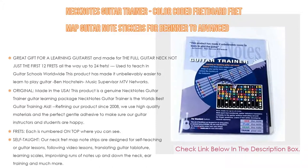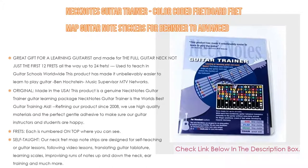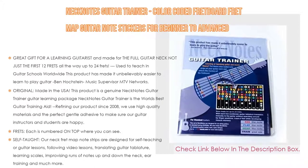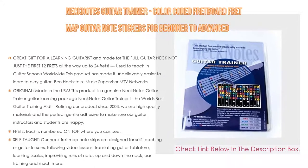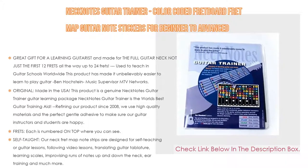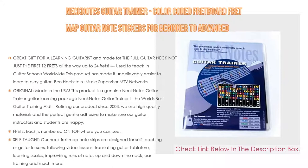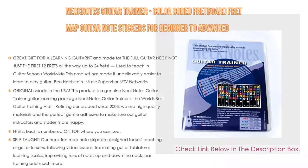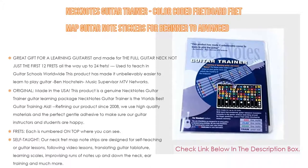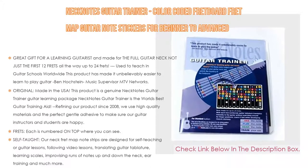High quality material and double protective coated to resist wear. Moreover, our neck fret map note strips are designed for self-teaching or guitar lessons, following video lessons, translating guitar tablature, learning scales, improvising runs of notes up and down the neck, ear training, and much more. Being able to see the entire layout of the neck at a glance helps to unlock the mystery of the fretboard. Scroll down to see our detailed Neck Notes page.